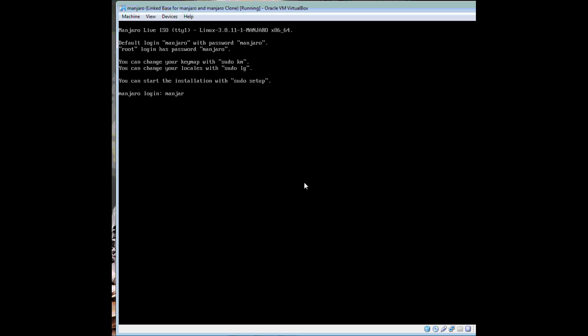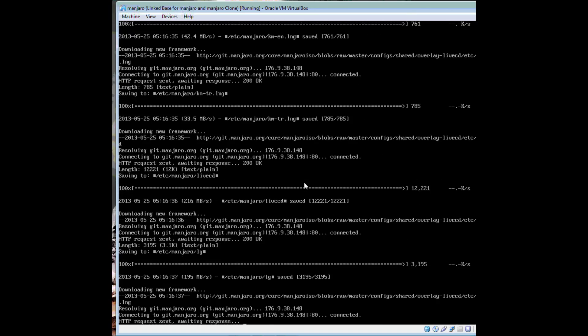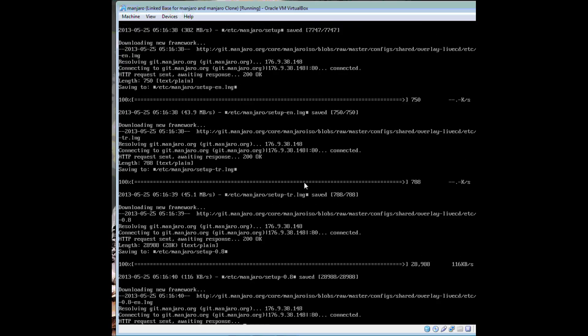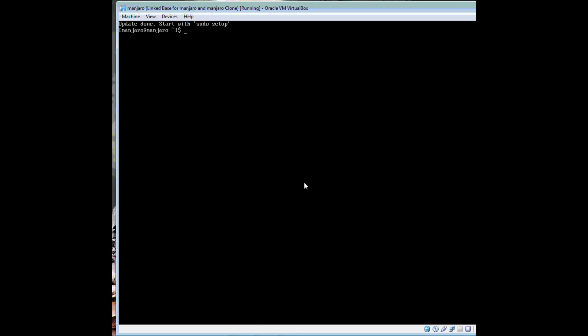As you can see, the login is Manjaro/Manjaro. With version 8.5.2, the installer is broken, so make sure you have an internet connection to update the installer. You just have to do 'sudo update-setup', let it do its thing and download whatever it needs to patch, and then you can run 'sudo setup'.